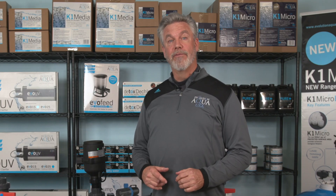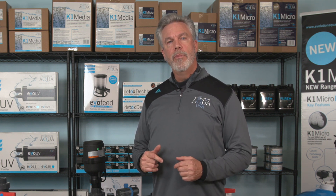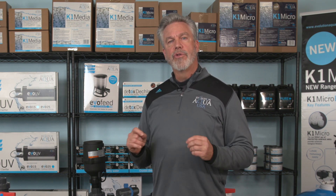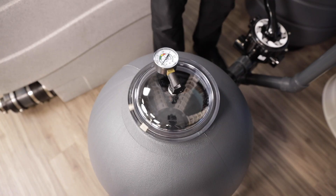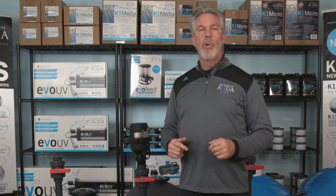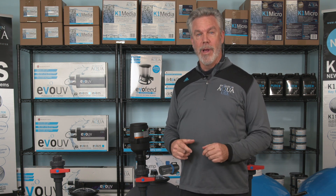Remember not to operate the multiport valve with the circulating pump switched on. Simply turn the pump off when moving the handle on the multiport valve when switching between cycles. Also remember that the ball valve to the blower must be closed when the circulating pump is running to prevent water from entering the blower. Another favorite feature is the clear dome on top, which allows you to see exactly what is going on inside your filter.